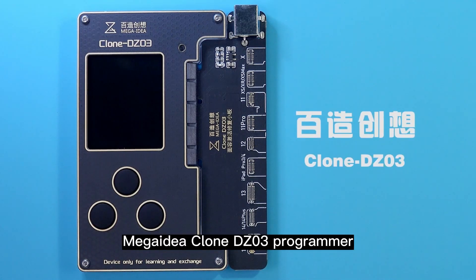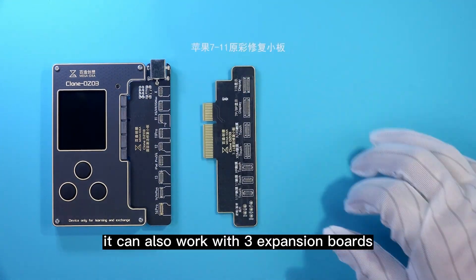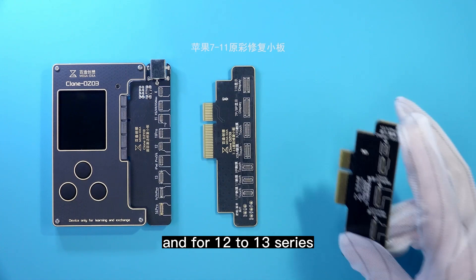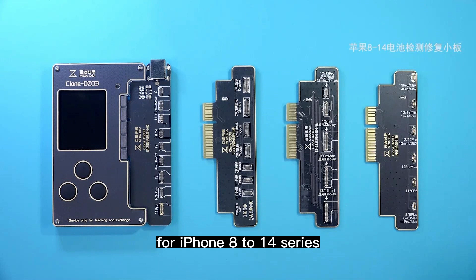MegaID Clone DZ03 Programmer. Except for the Fizz ID repairing board, it can also work with 3 expansion boards: the TrueTone Recovery Board for iPhone 7–11 series, for 12–13 series, and the Battery Detection Recovery Board for iPhone 8–14 series.